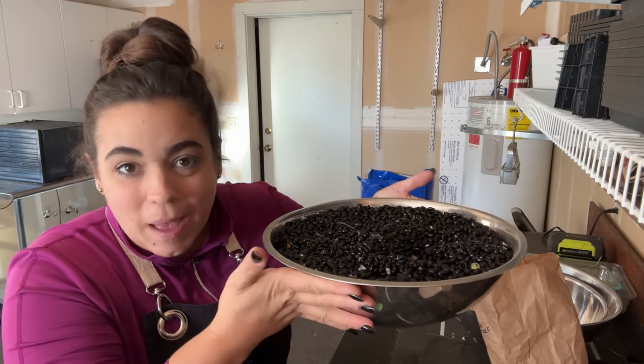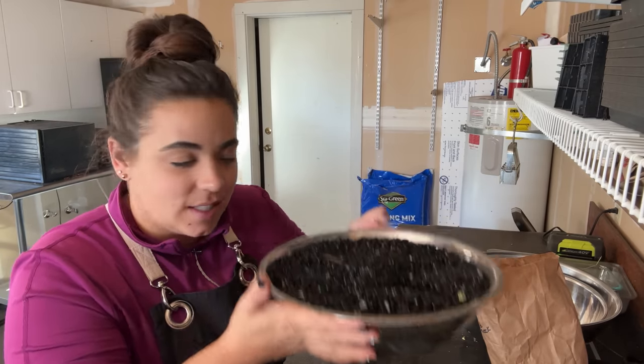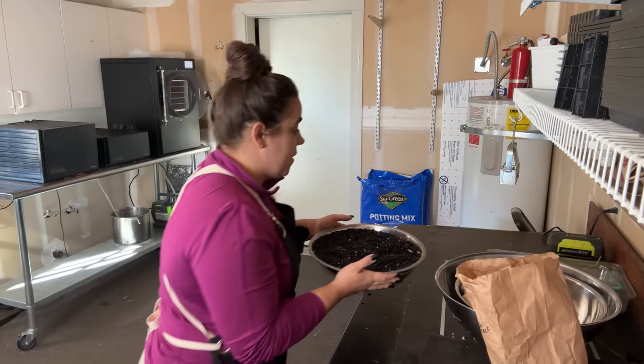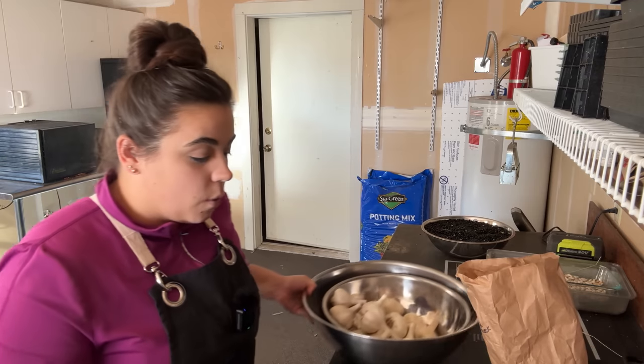In case you missed it, this is the black bean harvest. It was about nine pounds, six ounces. I think my scale is inside now, but I'm super thrilled with the black bean harvest. So I'm just going to set this over here and we're going to go ahead and prep the garlic for planting.